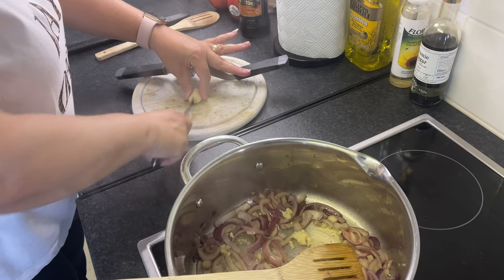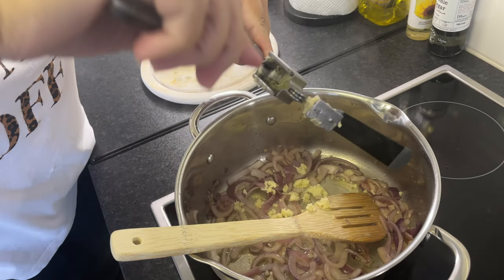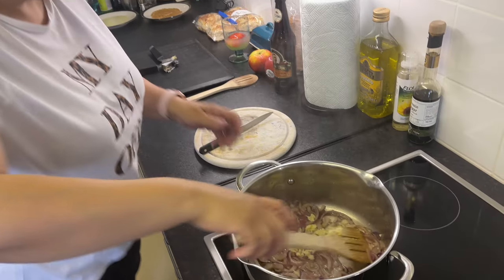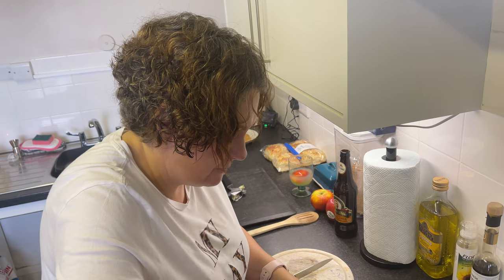I certainly did get a chunky bulb of garlic. Make sure you don't waste anything. I'm going to mix that round for another minute or two, because you don't want to burn garlic. There's nothing worse than burnt garlic.